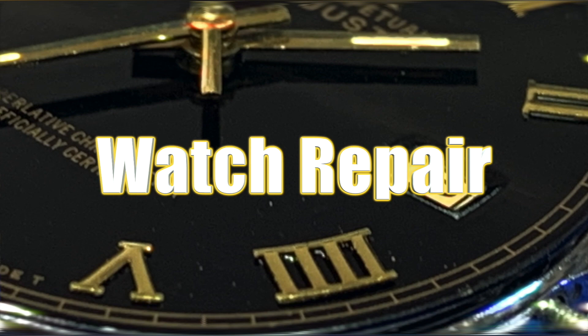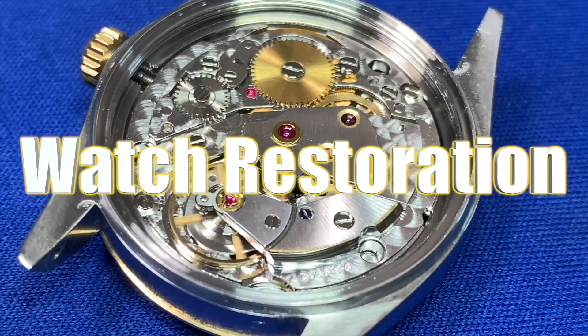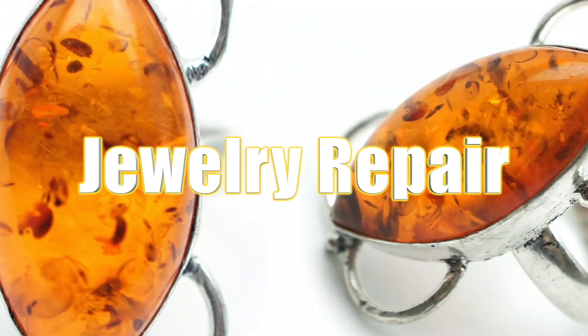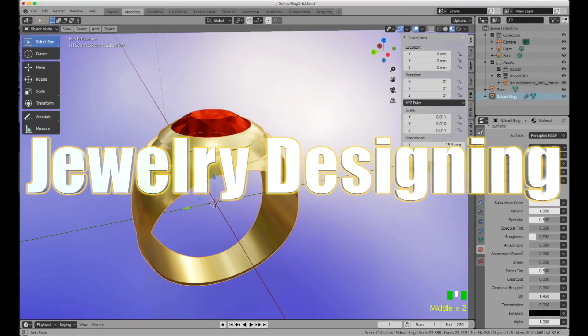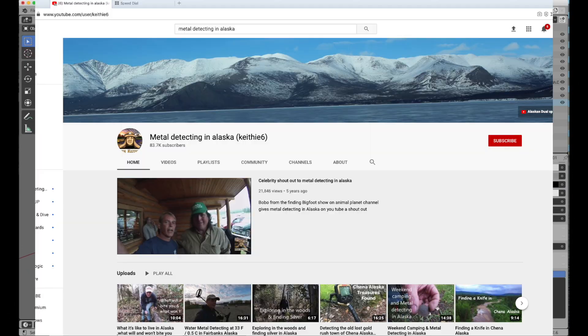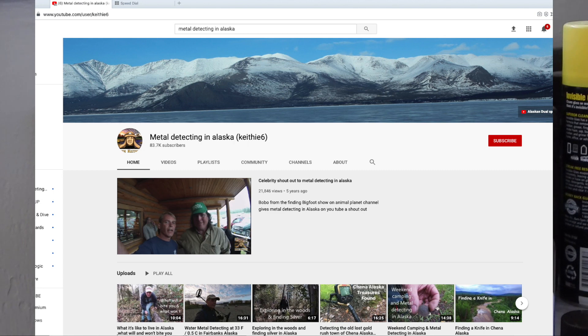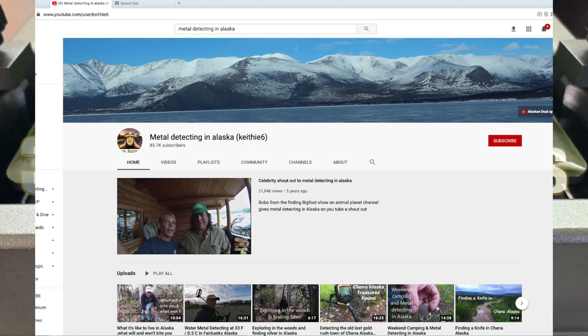Before we get started with the repair, I want to thank all my Patreon supporters for your help in making my channel possible. I want to give a shout out to Chuck, who has progressed really well with his Blender designs, 3D printing, and casting of jewelry for his customers — keep up the great work. I also want to thank Keith for his support. Keith was able to watch several of my watch videos and fix his own pocket watch. Keith also has a YouTube channel covering his adventures in Alaska called Metal Detecting in Alaska — I've put a link in the description below.